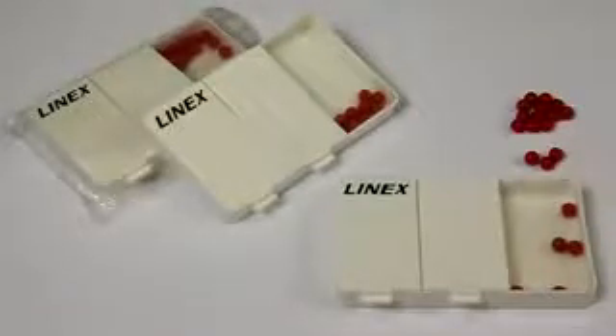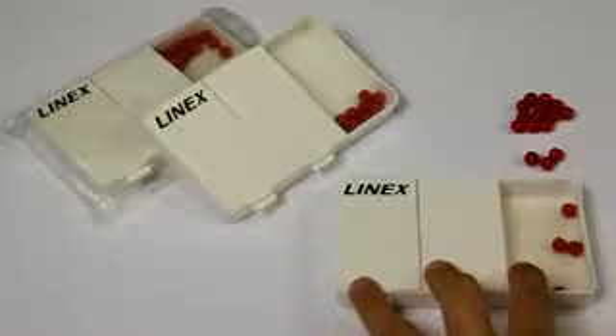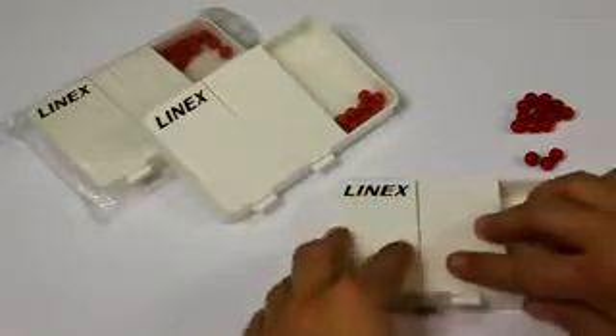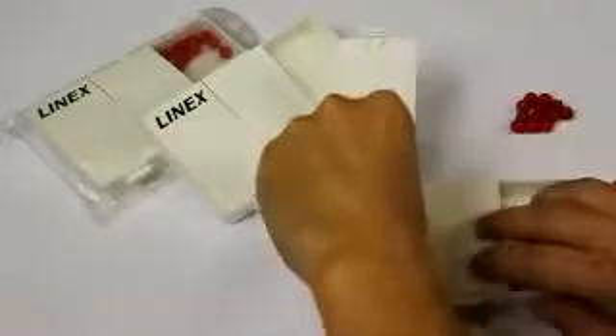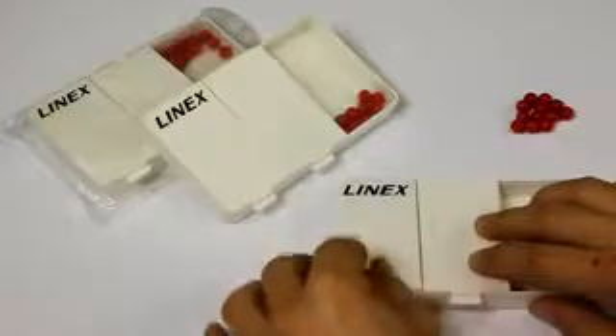Welcome to the tutorial for the split box of Linex. This box can be divided into two or three chambers and is equipped with 20 balls. Thanks to an opening, the number of balls can be reduced or extended as required, so you can determine the amount of balls in accordance with the level of difficulty.